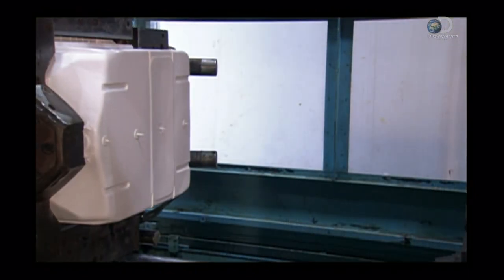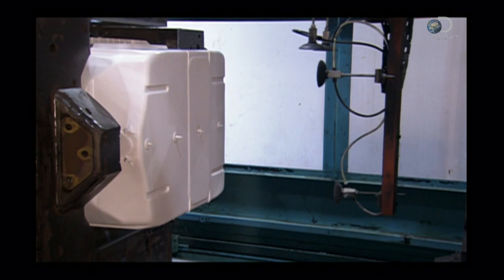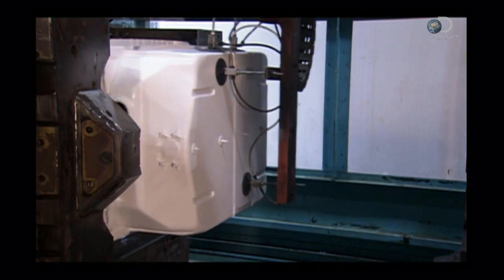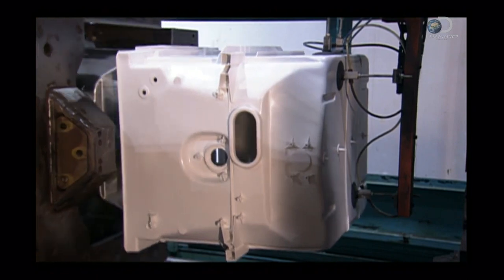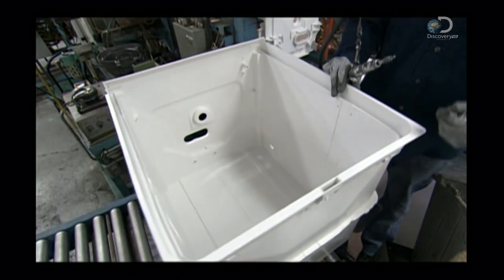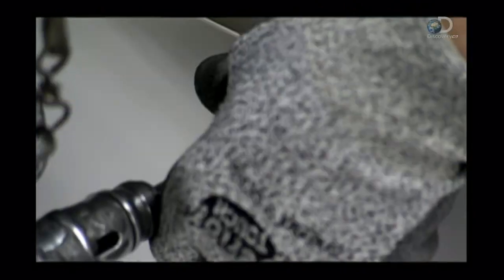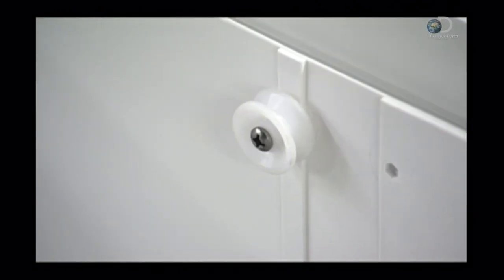Building a dishwasher starts with a watertight container called a tub. Some high-end models have stainless steel tubs. The rest have tubs made of molded plastic, usually polypropylene. Workers screw two pairs of plastic wheels to each side of the tub. They'll support the sliders on which the upper dish rack moves. The lower dish rack rolls along the bottom of the tub.